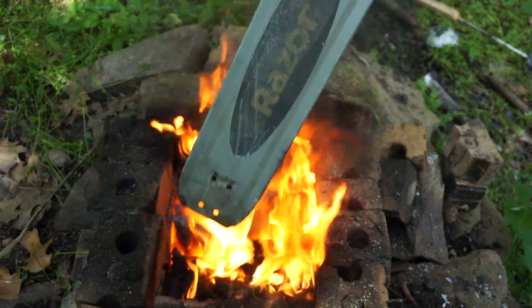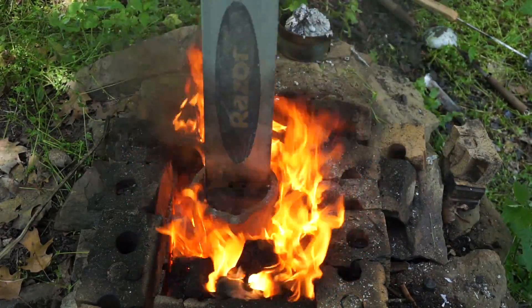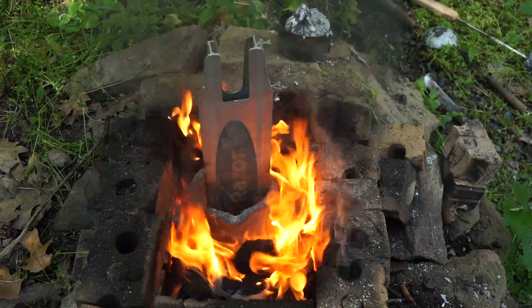Here goes the scooter board thing. Oh, it must be covered in enamel or something because it's burning off. Wow, that's melting really fast — look at that.